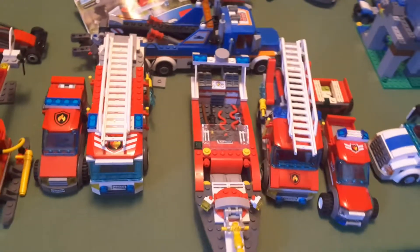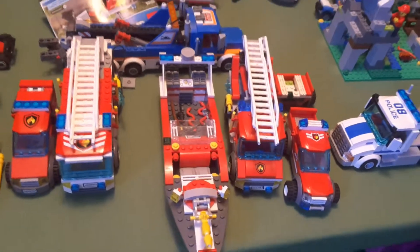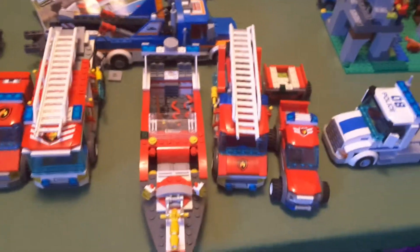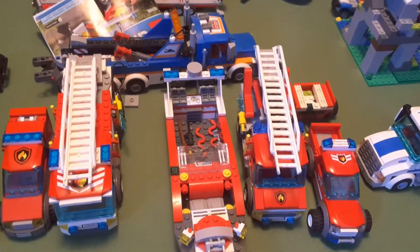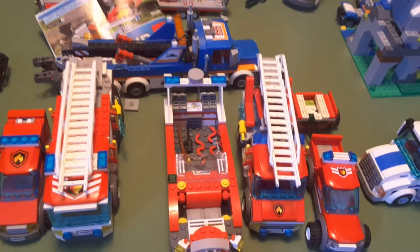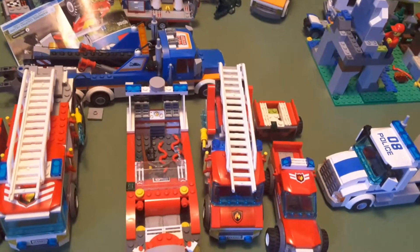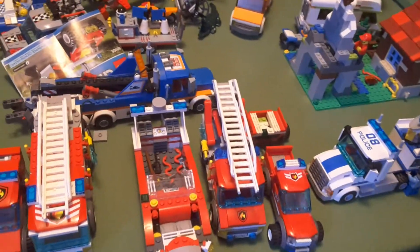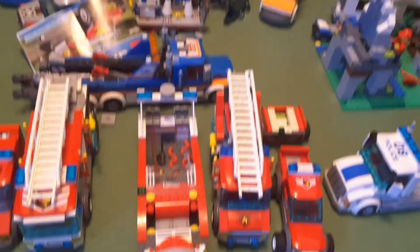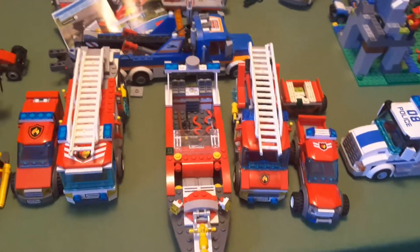Then we have set 60005, which was the fire boat for that year. The new one they just came out with for the 2016 fire department sets is definitely not my favorite fire boat, because it's basically the deep sea exploration vessel - which is a ship, not a boat - just molded in red, and that just doesn't look good to me.